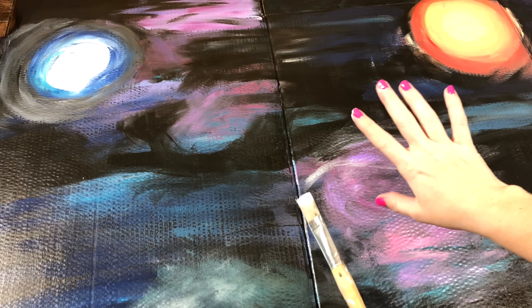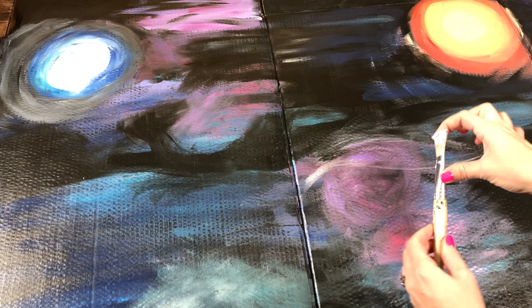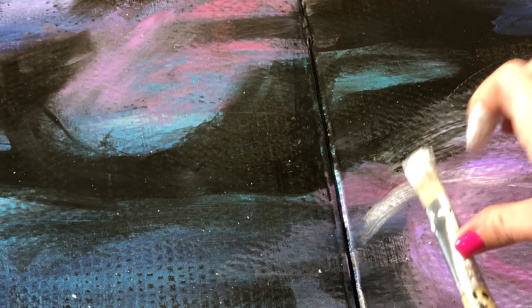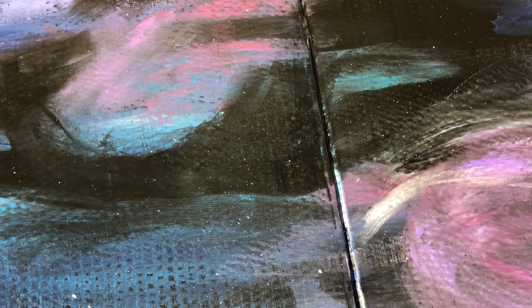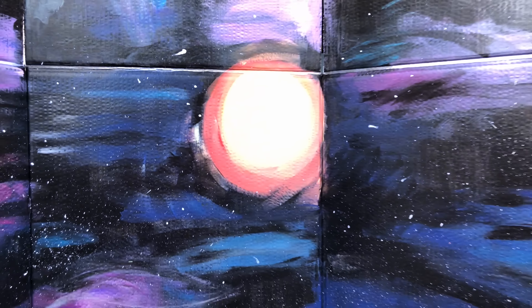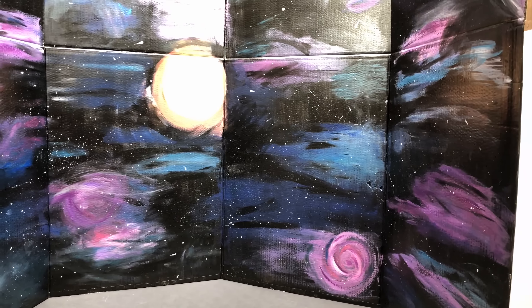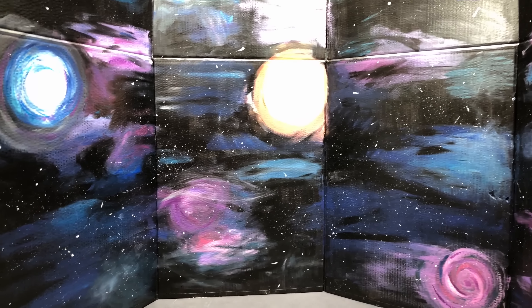Once you have covered your wall in your galaxy design, take a paintbrush dipped in white paint, use your finger, and flick the stars onto the galaxy. That completes your DIY galaxy wall, and this is perfect to put in Luciana's bedroom or to use behind her Mars habitat.